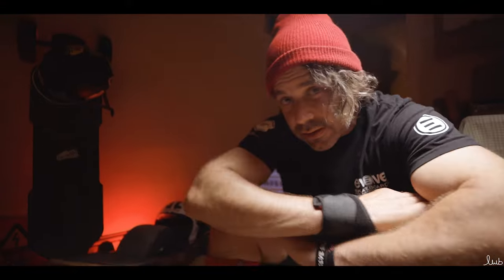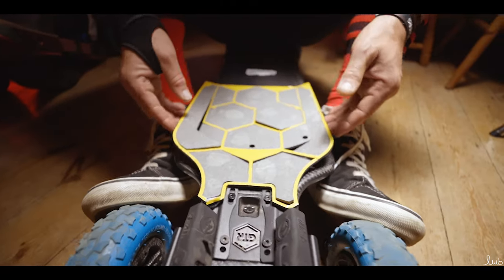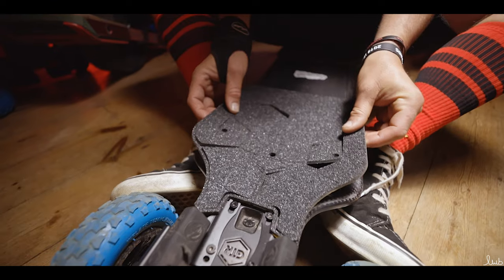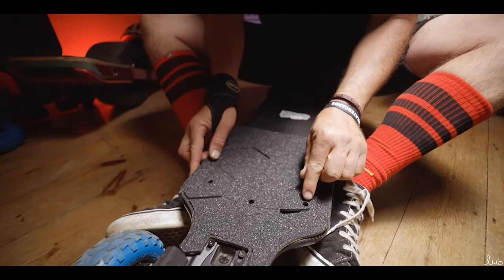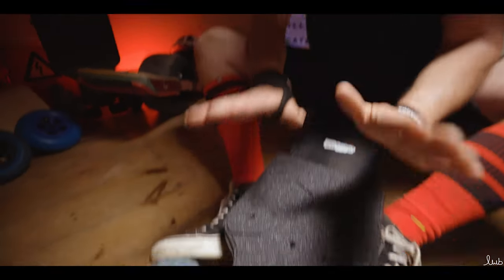Hey guys, we're nearly there. This last part is really important — it's crucial that you make sure that the dope grip is aligned with the deck screws. You need to get it bang on. So we're going to pick it up carefully, flip it, and look straight down. Before I press down, I'm going to make sure that these three deck screws — one, two, three — are completely square before I press down.